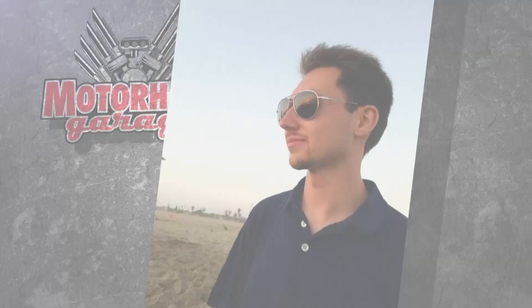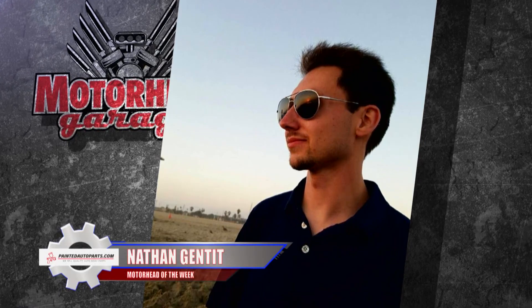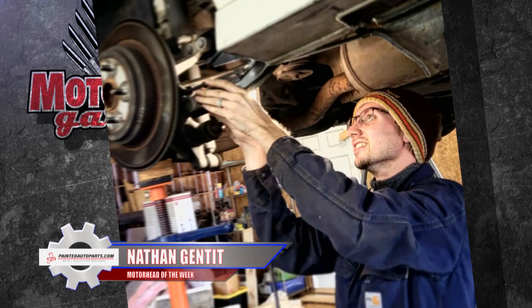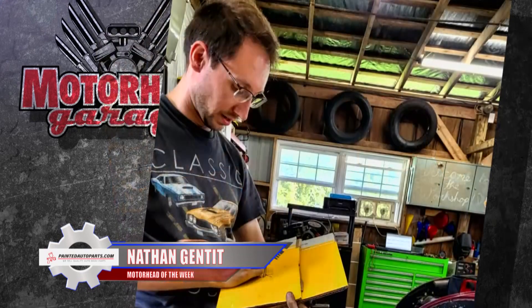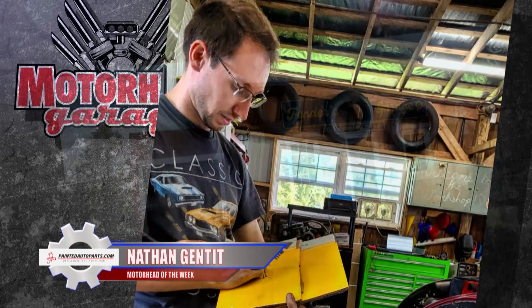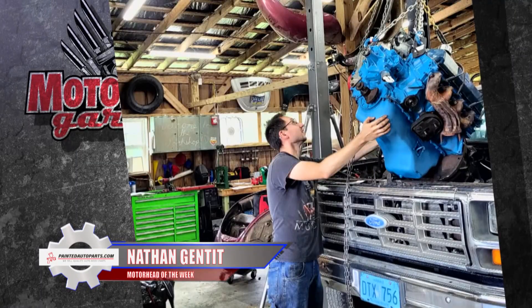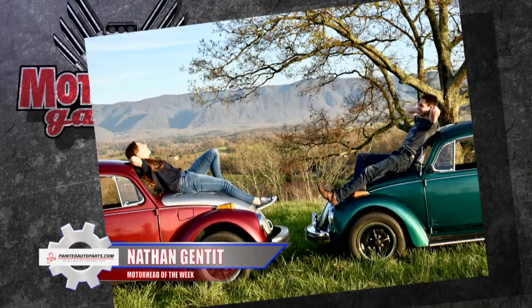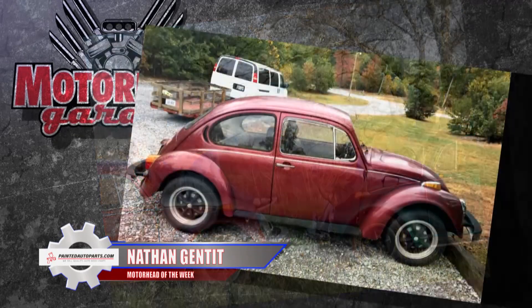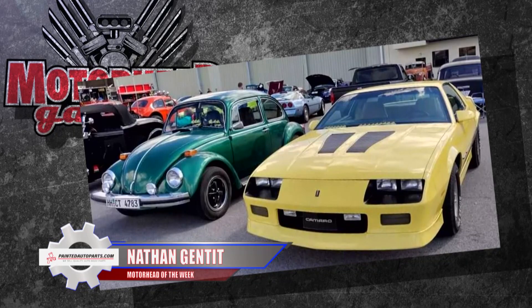Our PaintedAutoParts.com Motorhead of the Week has a story that will make you smile — it's Nathan Gentie. Nathan tells me he learned a lot about cars from his grandfather when he was growing up, then went to shop class to learn even more. Nathan seemed to just have the knack for things mechanical, so he became an engineer for GM for a number of years. Then he decided to strike out on his own and started a body shop, which is still going strong. Nathan and his wife Amelie met through a family member who knew they'd get along because both Nathan and Amelie had classic Volkswagen Beetles. And Nathan tells me they're a great match, partly because Amelie likes old cars, and partly because she's not just his wife — she is an enabler.